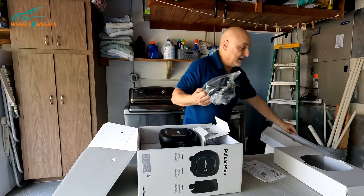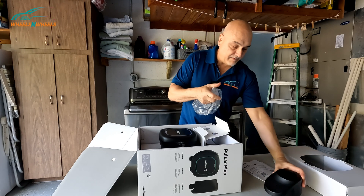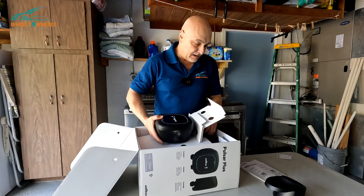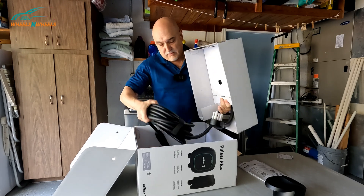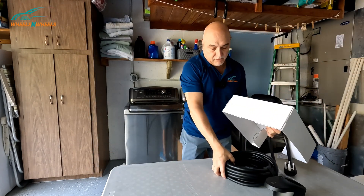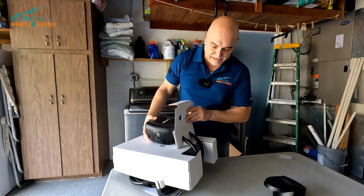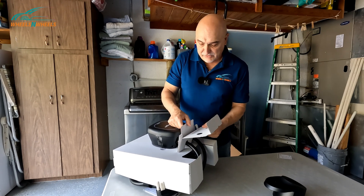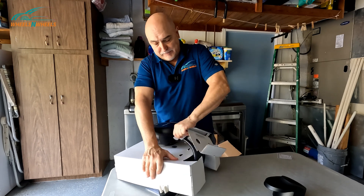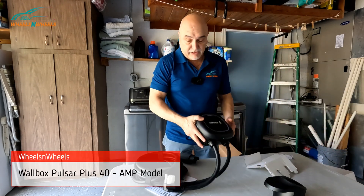Here we have the actual holder where you would store the plug. And here's the actual unit — let's take that out. As you can see, the actual unit is pretty small. I only had 18 inches on that wall to get it installed, so I wanted to get a charger that was smaller in size. I found this one, loved the warranty, and that's why I picked it.